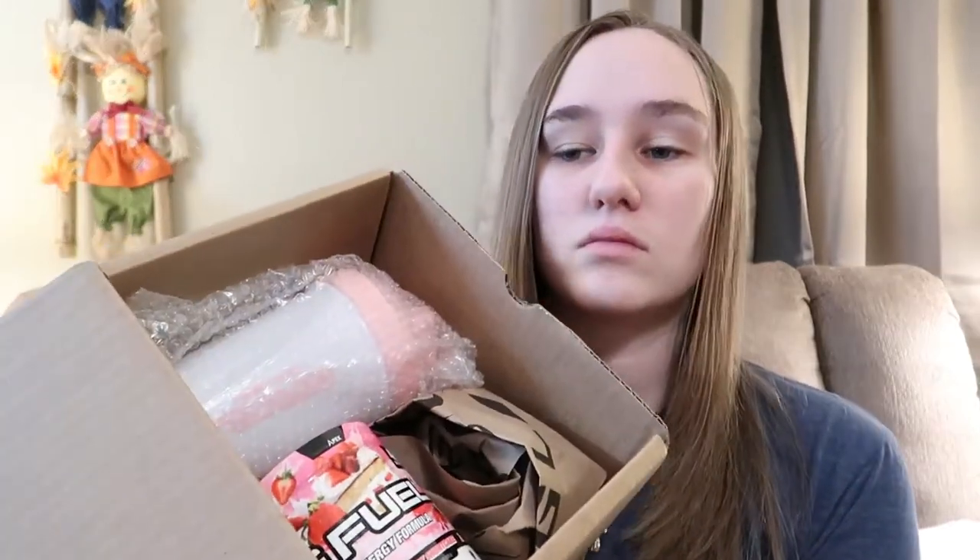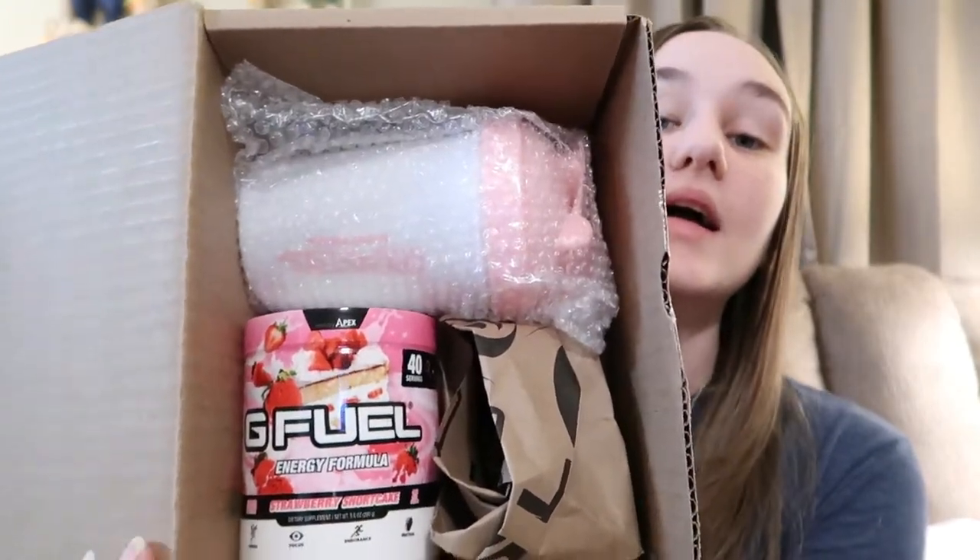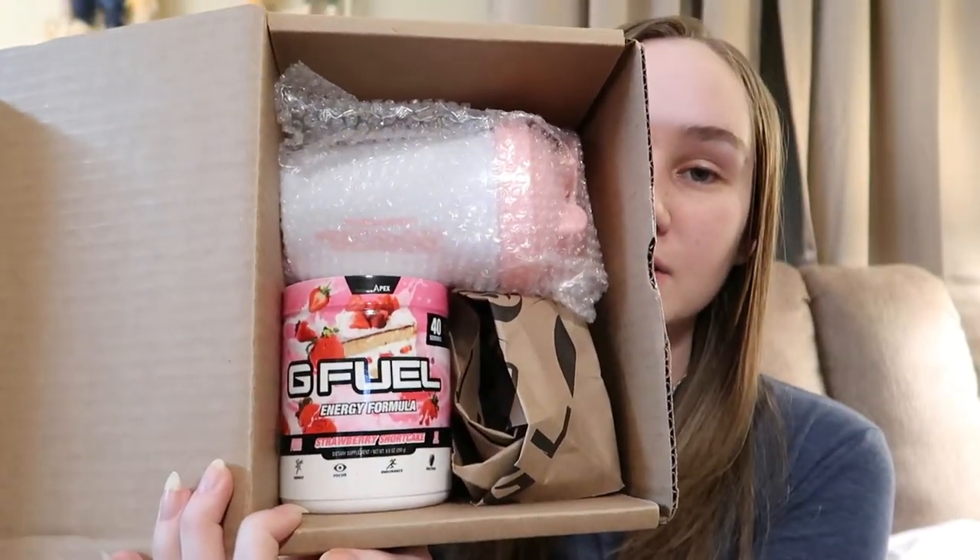First, you get a packing slip, as usual, but I'm gonna put that down. And this tub is very nice. Chance is eating his dinner — he likes to eat whatever, literally he'll eat it now at 2:45. But here's what the box looks like, and it's quite nice looking.